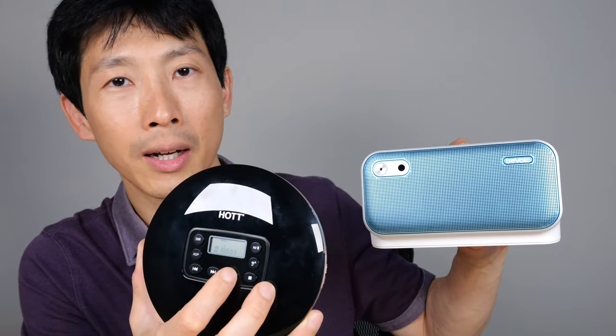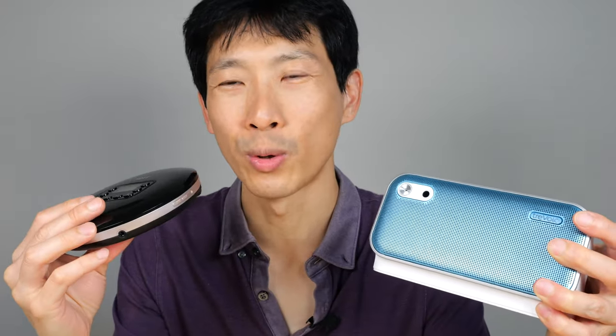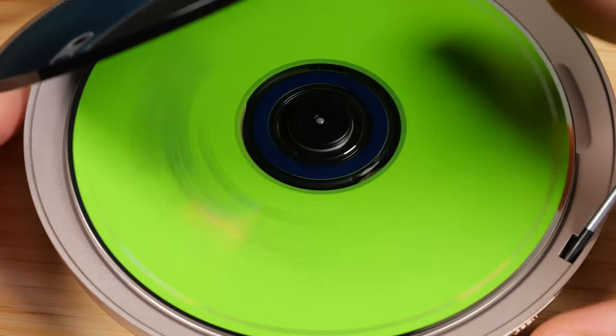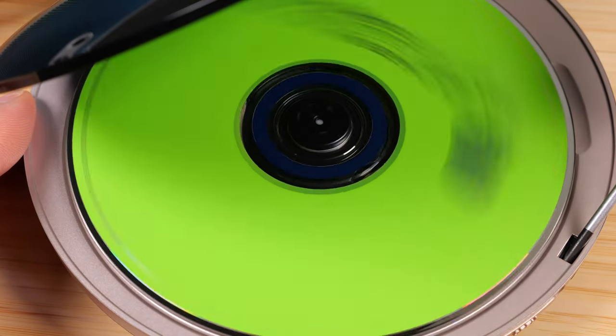Oh yeah, look at that — it's playing through the Bluetooth speaker! Of course, you can use Bluetooth headphones or your AirPods. It's like this retro feel to it; it's just really cool. If I just push the lid in, it thinks it's closed. Let's see what happens if we try to stop it — it still keeps on playing.